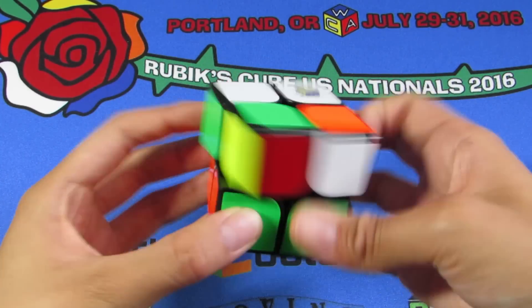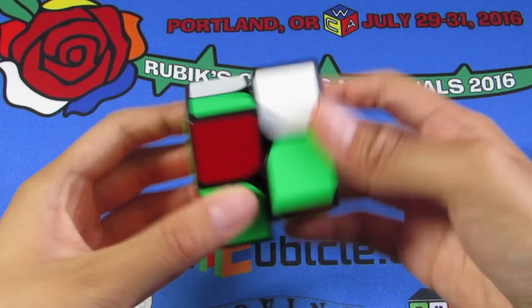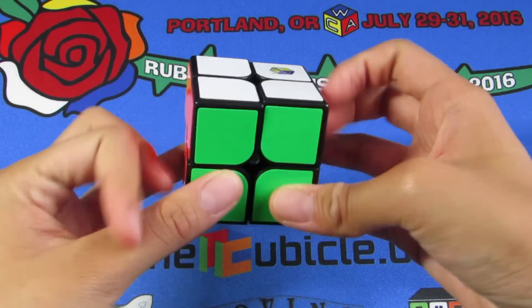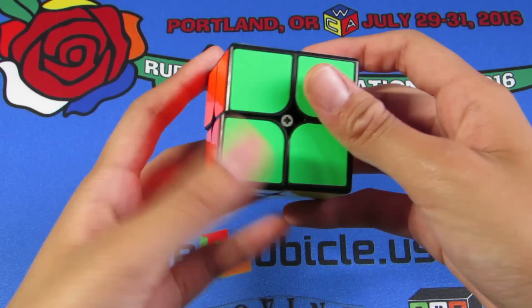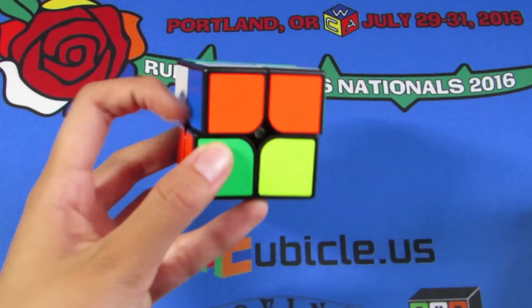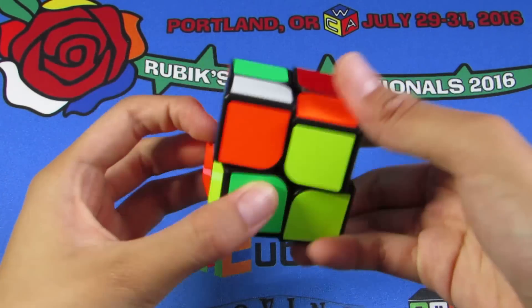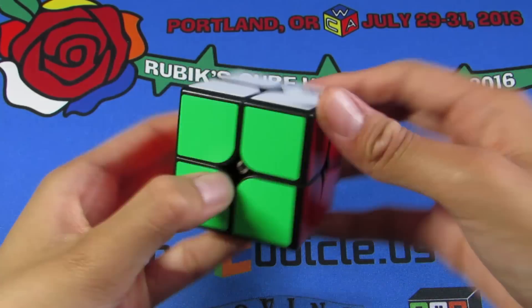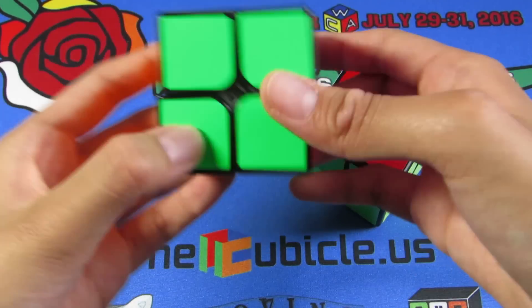This is a new 2x2 and it is pretty good — I do like it. Damien gave me his opinion when I asked him, and he said he likes it but thinks it's not as good as the Kung Fu 2x2, which I don't have so I can't compare. But this is actually really good, and since my Weipo isn't super set up, this could actually be my main just because I really like the feel of it.